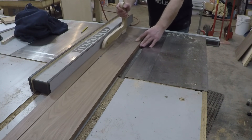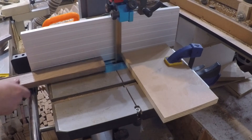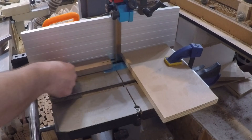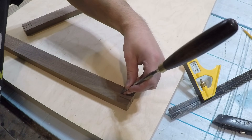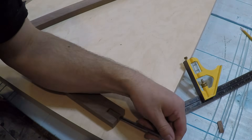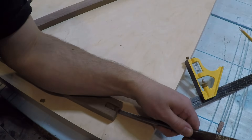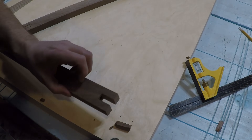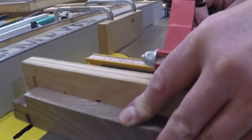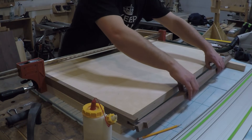To dress up the edge of the top, I ripped a few strips of walnut to use as edge banding. I wanted to do something a little bit different than a miter, so I used the bandsaw to cut a bridal joint. I cleaned the waste up with a chisel, and for the mating piece I cut the shoulders off at the table saw. Then a little glue and clamps for the final assembly of the top.